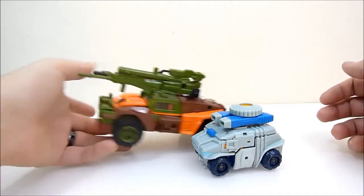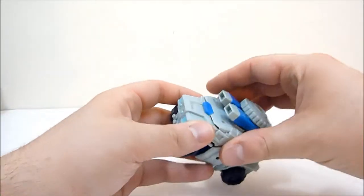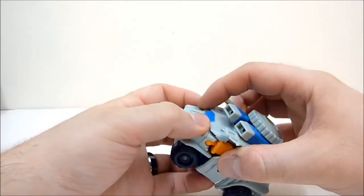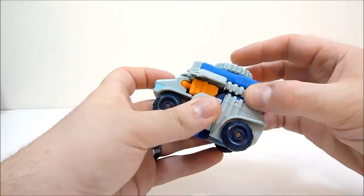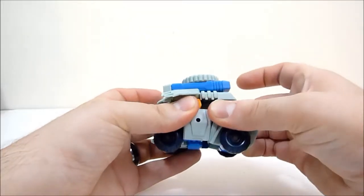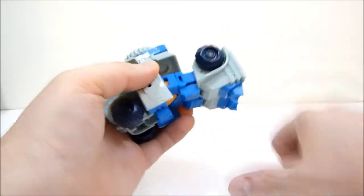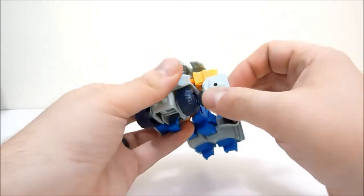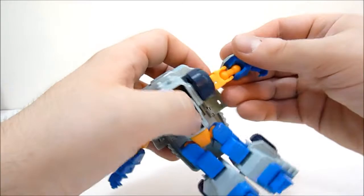To transform him it's pretty simple. Pull these little flaps out, then pull this whole section up to free up the legs and feet. Pull the feet down and the little toes come out. That gets you started.